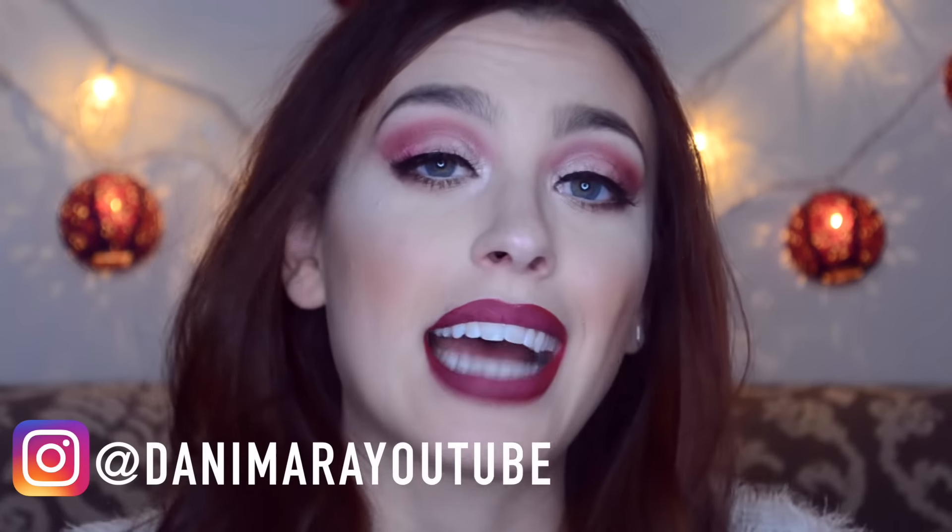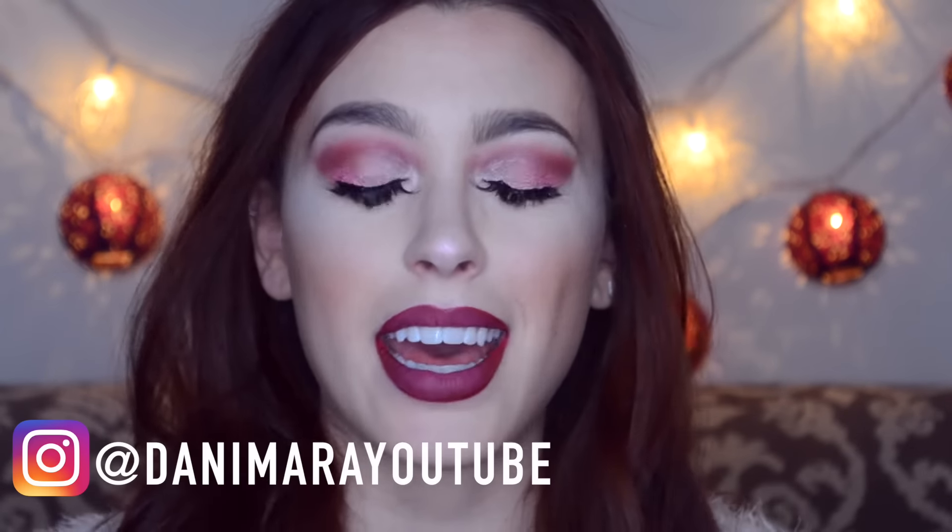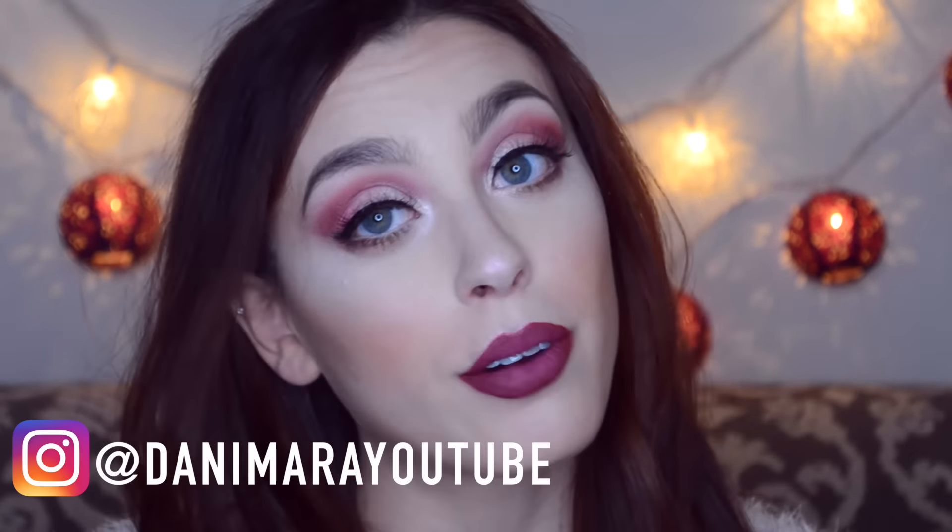That brings this tutorial to an end! If you like this look, please give it a thumbs up and subscribe. If you recreate this look, I would love to see it — put it on Instagram or Twitter and tag me at @dannymara.youtube and I'll definitely give it a like or maybe even repost it. Please make sure to go check out Stacy Lynn's video — she's also doing a Valentine's Day tutorial and I'm sure it'll be really awesome. I'll put the links in the description.